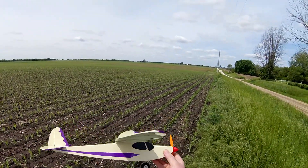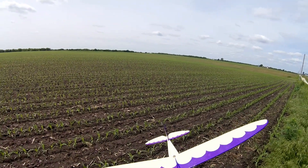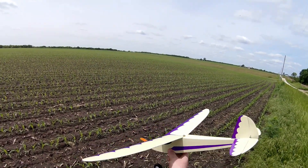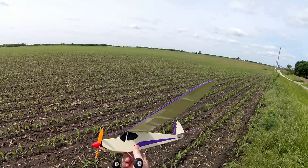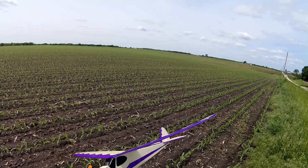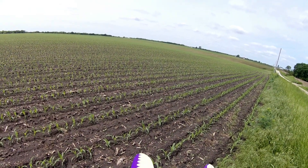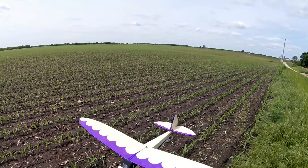Hey guys, this is Doug at Willy Nillies with our new Rascals 250. It's a takeoff from the original Top Flight kit. It's similar, but it's quite a bit different — all modernized, laser cut, self-jigging fuselage. It has a Hawker-style wing from our Hawker 250, modified to look like the Rascals.